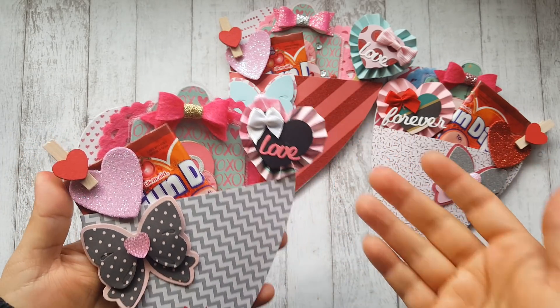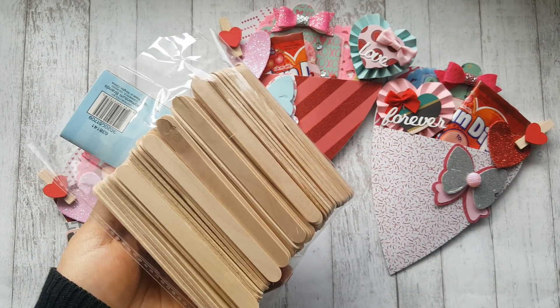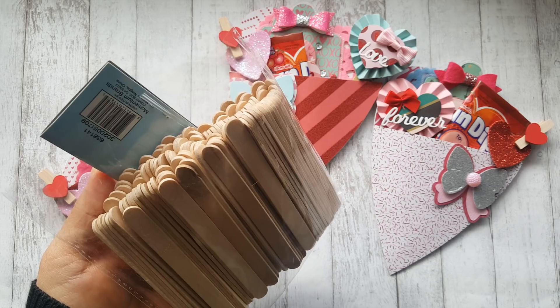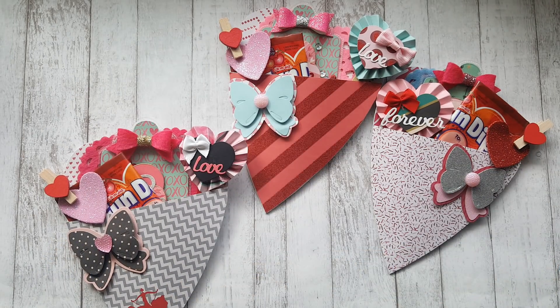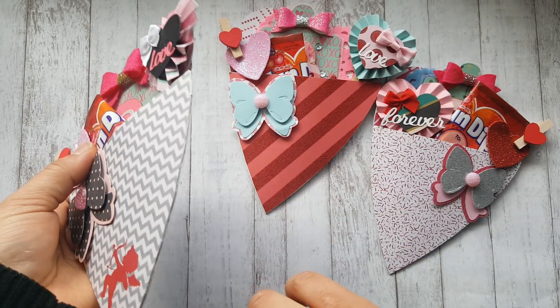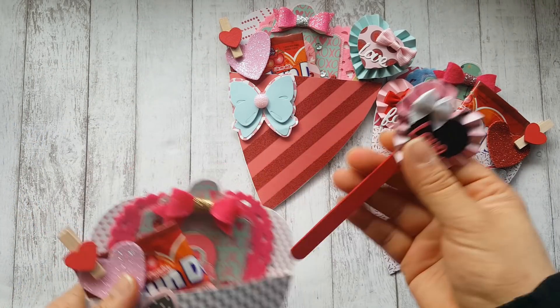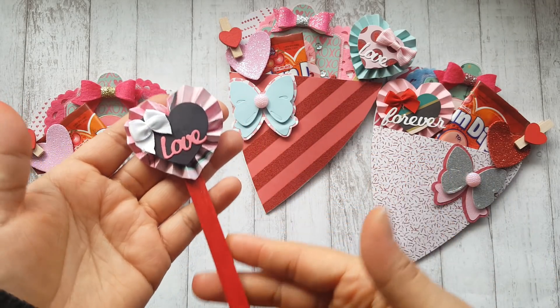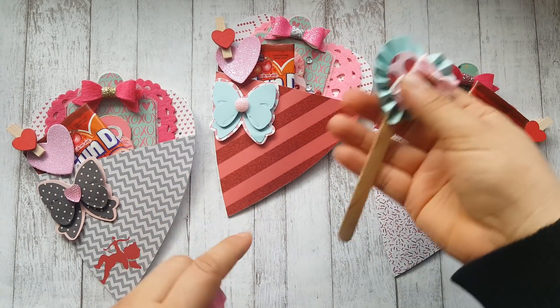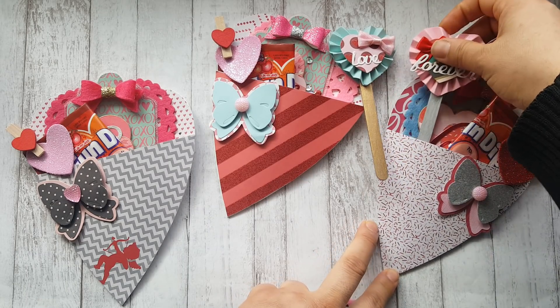They are really easy. Let me start taking everything out. I used popsicle sticks instead of straws because they are a lot flatter — using straws was just a little too bulky since this pocket doesn't have any gussets, it's pretty flat. I colored all of the popsicle sticks: this one was colored with a Sharpie, this one with gold paint, and this one with silver paint.